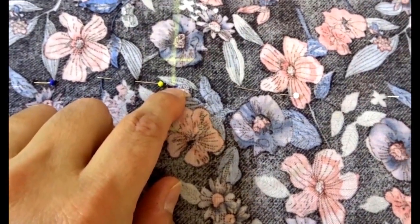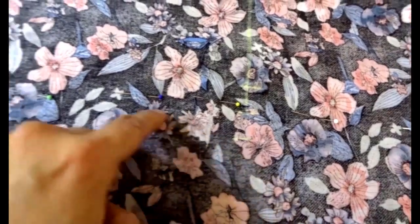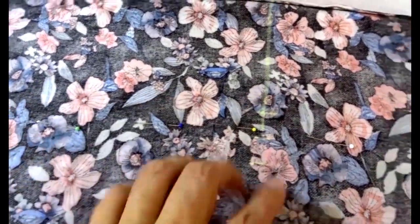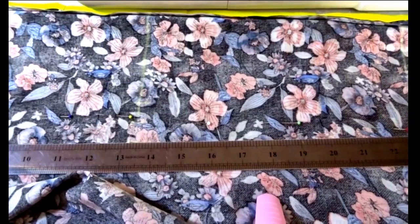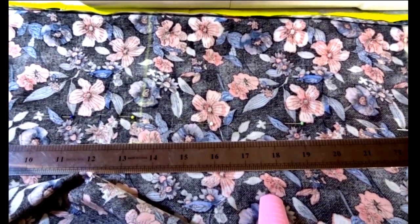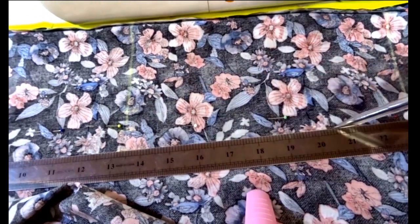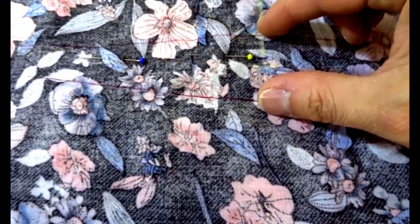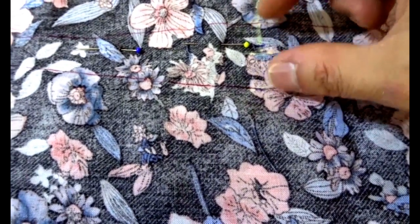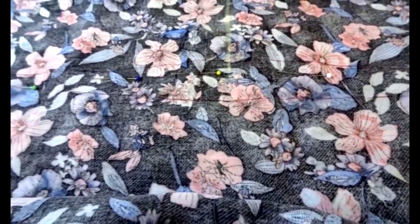I want a fairly wide dart so I'm doing two centimeters either side of the center chalk mark. I'll draw the line all the way from that point to the tip, and I'll put tracing paper underneath to transfer the mark to the back layer. Here's one side of the dart with the ruler lined up to the tip, and I'll draw both sides. The widest part is at the height of the smallest part of my back, tapering to a tip at the top and bottom — it's quite a long dart.